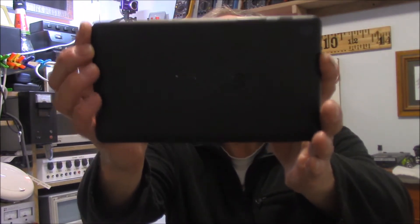Hey guys, Miracle Max again. Today I hope I have a quick repair for you. What we're looking at is an Asus Nexus that has a non-charging issue. So let's pull it apart and have a look at it.